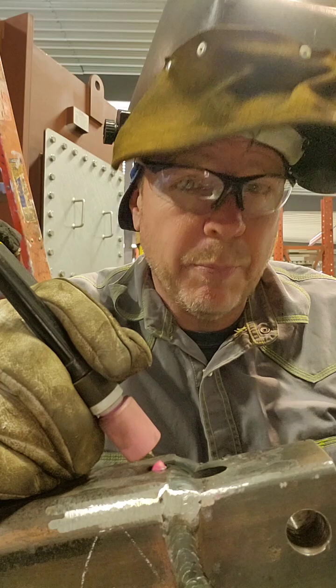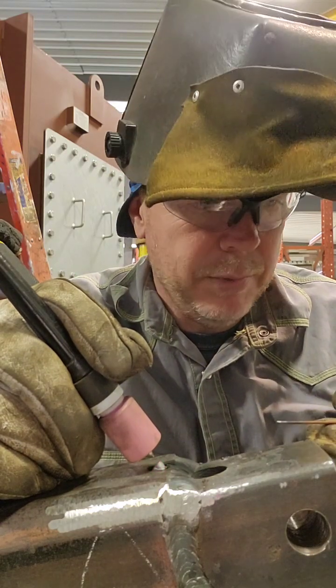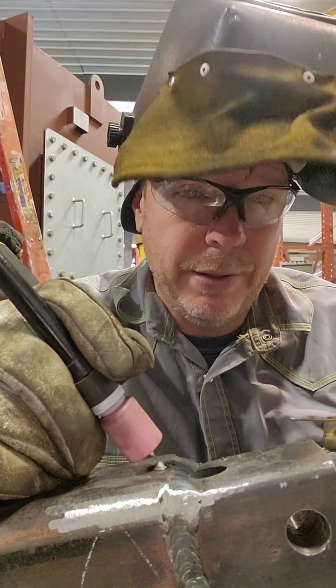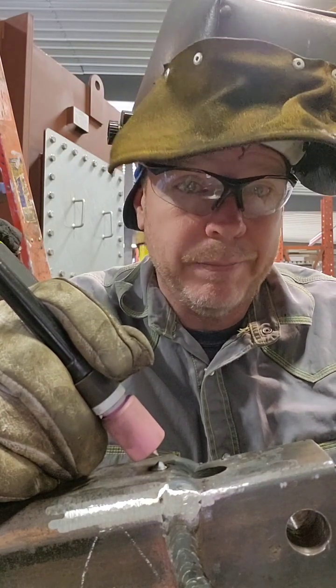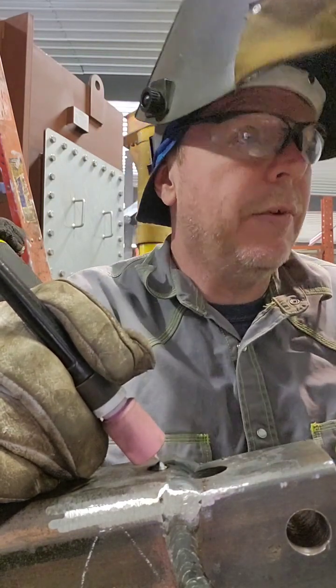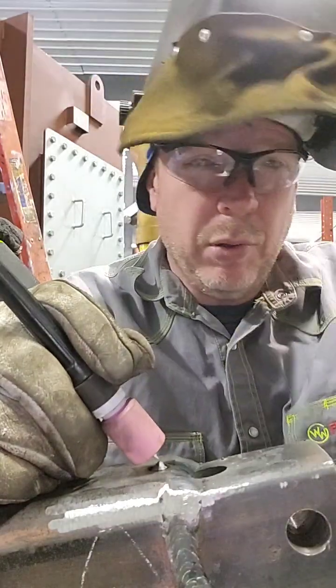If you have people that are breaking these taps off, tell them as soon as they break the tap, bring it to you. The more they try to work it and try to get it out and do this and that, the harder it's going to make your job. Let me find something to weld to this and we'll pull it right out.